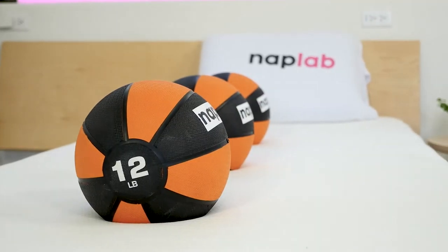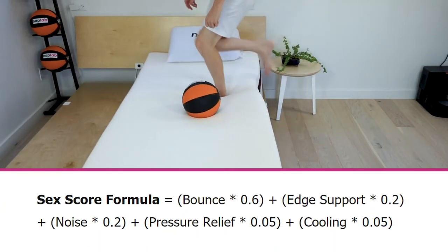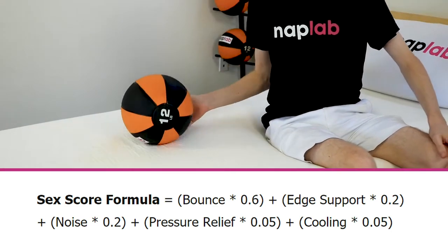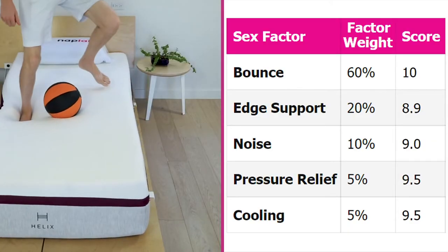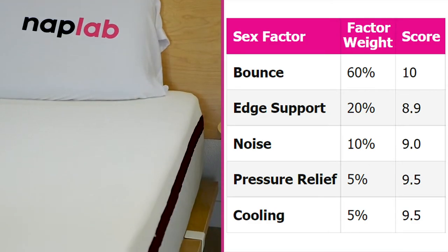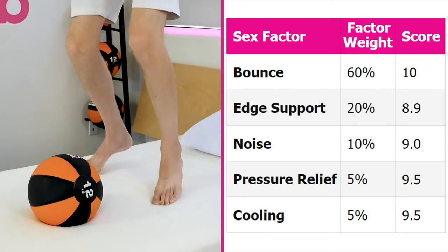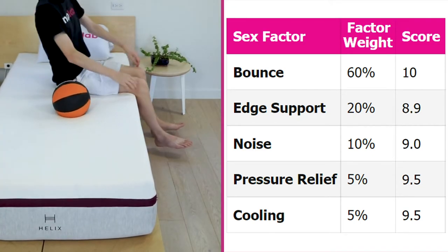Now it's time for sex. Overall, the Helix Dusk scored very well. Hybrids tend to score exceptionally well in this category because of their sufficient bounce, edge support, and cooling. Our sex rating formula looks at five different factors weighted based on their importance, and the scores from our other factors are plugged into the formula to derive a unique sex score for each mattress. For the Helix Dusk, these individual factors generated a sex score of 9.6. Bounce, edge support, and cooling were big factors in the successful score. Noise takes a bit of a hit because of the coils used in the core of this mattress.